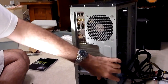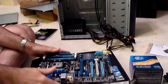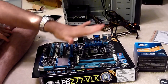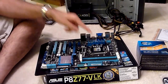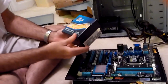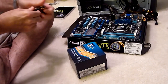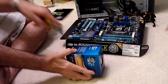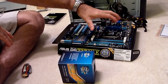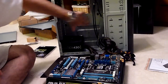Instead of installing the motherboard right now, I had a change of heart. What we're going to do to make it a little bit easier is first install the processor and the heat sink on the motherboard. It's usually a little easier to install the processor and then put the motherboard in so that you don't have to do a lot of this work by reaching deep inside the case.